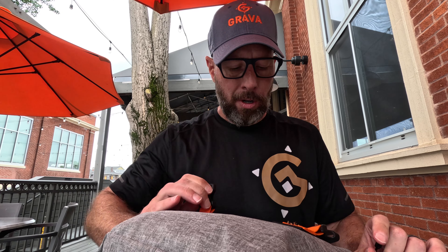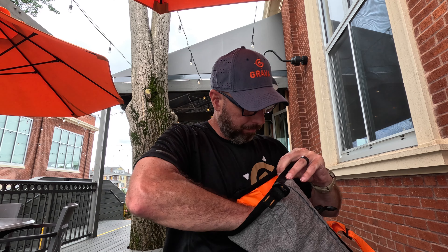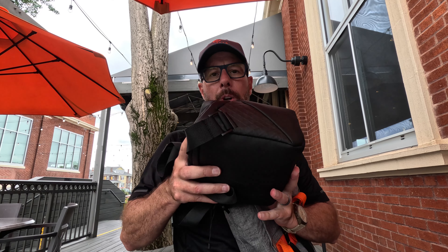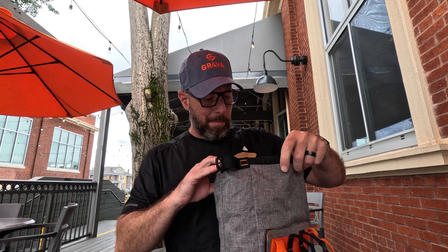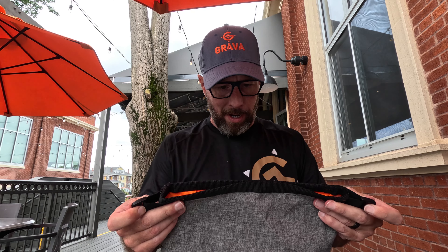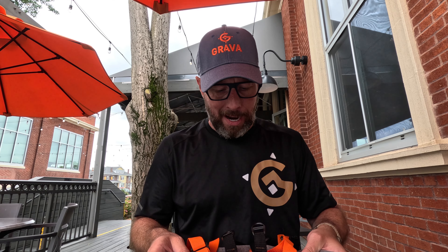Hey everybody, it's Aaron from gograva.com. It's Friday and I stopped by the Slight Box Tap Room in West Reading just to grab a quesadilla, something to eat. Today's one of those days where I'm super happy to have started a business because I get a chance to ride my bike around for a couple hours during the day and test some new prototype bag — a front bag, handlebar pouch — that we are looking at.